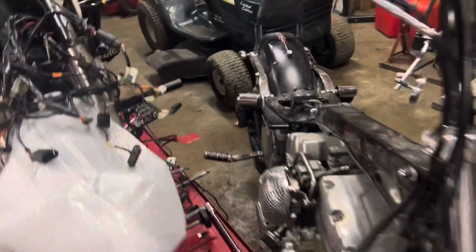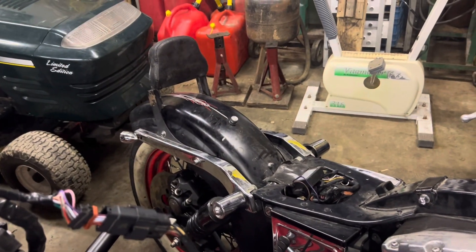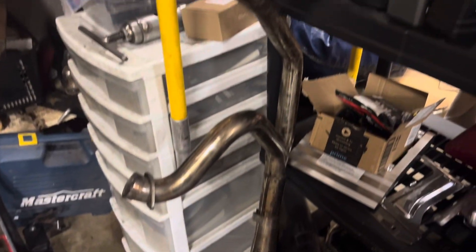Got the rear wheel on and the new rear brakes on as well. We've got the Supertrap two-into-one exhaust pipe right here to go on it.